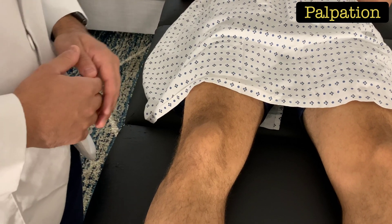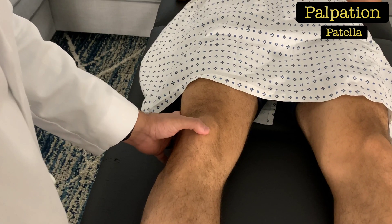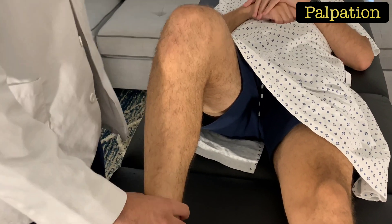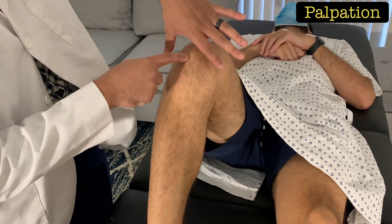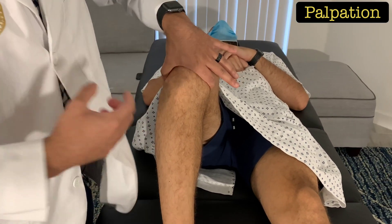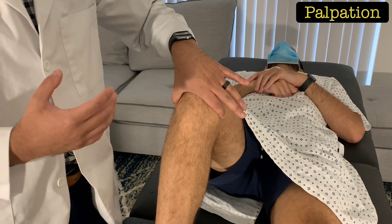For palpation of the knee, use a systematic approach moving proximal to distal. Palpate the quadriceps tendon, then the patella, then the patellar tendon just underneath the patella, and then the tibial tuberosity. Next, bend the patient's knee to about 90 degrees. Form a C shape with your hand and place it right underneath the patella — your index finger should land on the medial joint line and your thumb on the lateral joint line. You should feel two prominent bumps on the sides of your fingers: the femoral condyle and tibial condyles.